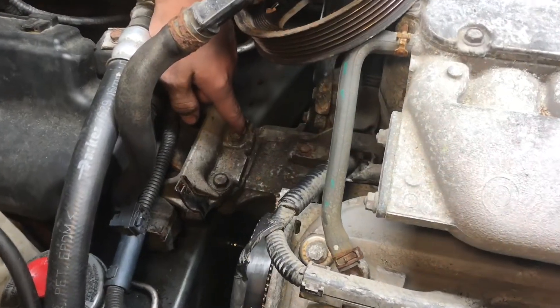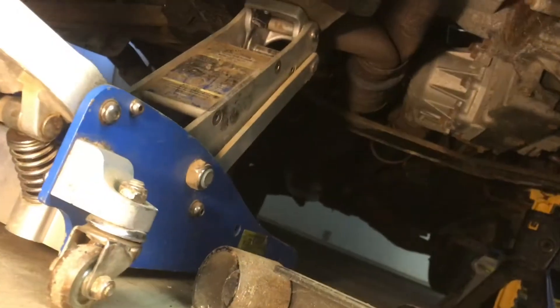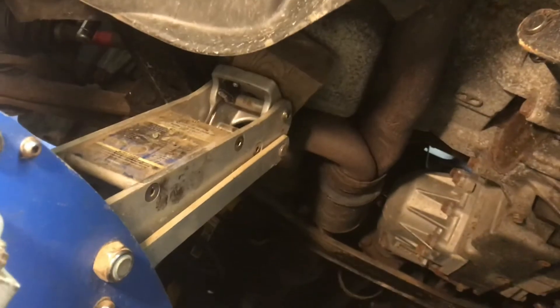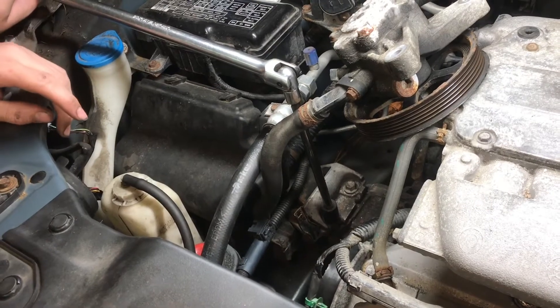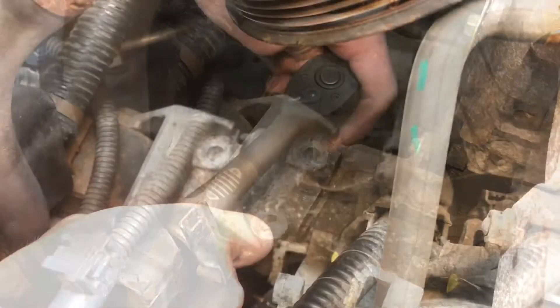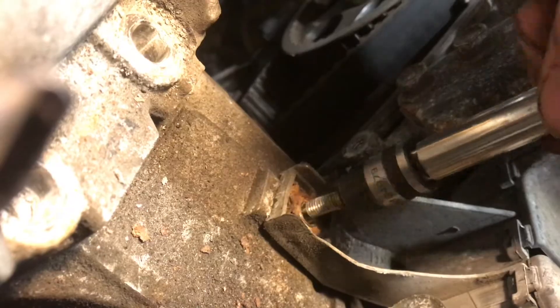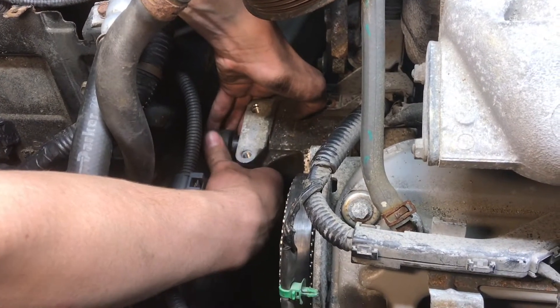In order to get access to the water pump we need to remove the motor mount — there's a few bolts holding that. Before we remove the engine mount we need to support the engine by putting a little bit of support on the oil pan. Just get that tight but don't push up too much. You want to have a piece of wood between the jack and the oil pan to cushion out the load. The two top engine mount bolts are removed with a 14 millimeter socket. There's another 10 millimeter bolt mounted to the engine mount.